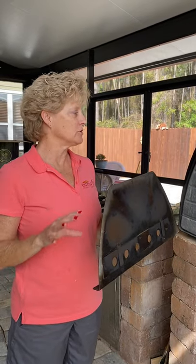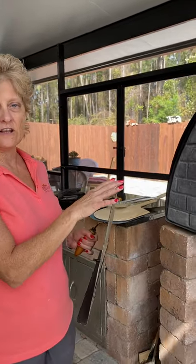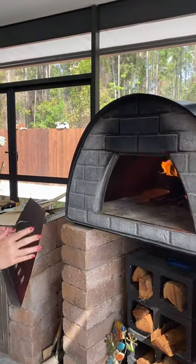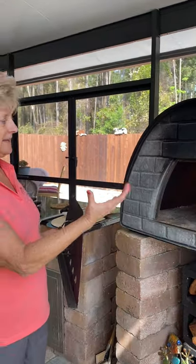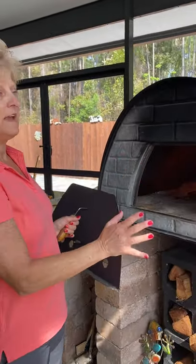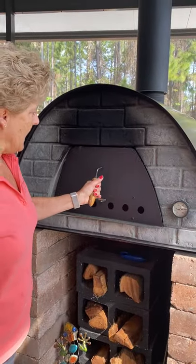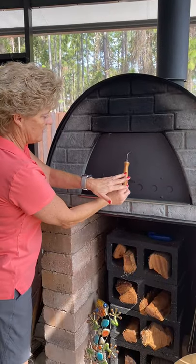If your pizza oven has a door, it's usually used for low-temperature cooking. Sometimes I'll put it on when I have the flame going really well and before I'm going to cook in it, just to help the temperature inside get hotter. So what I'll do is have the fire going well, make sure it's got plenty of oxygen, put the door on, and leave the venting open.